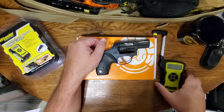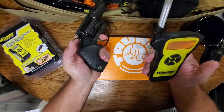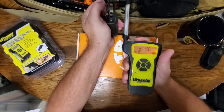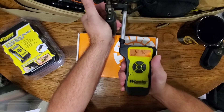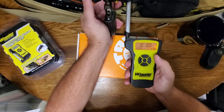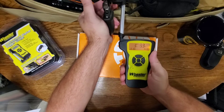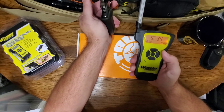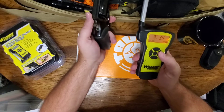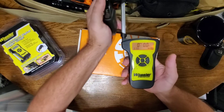Got our trigger gauge from Wheeler today — not sponsored, but it was the only one I could find. We're going to check it out and see what we get in double action. Looks like nine pounds, nine ounces... nine pounds, eight ounces... nine pounds, 3.4 ounces. That's not bad for a double-action revolver — most of the time you see those at 10, 11, sometimes 12 pounds.